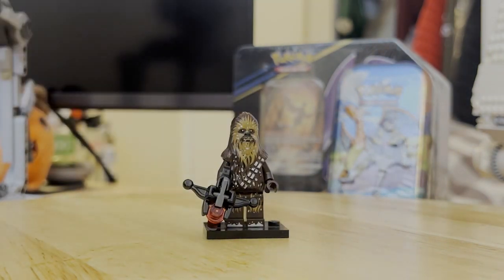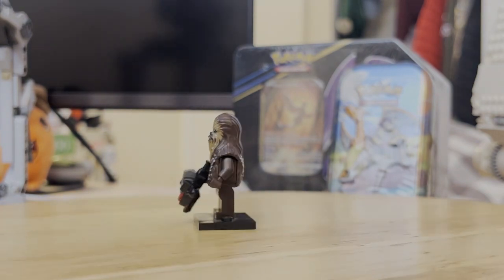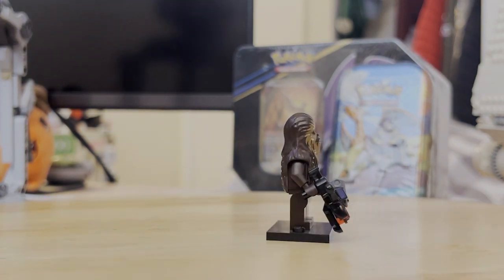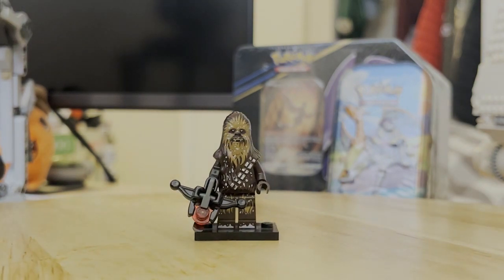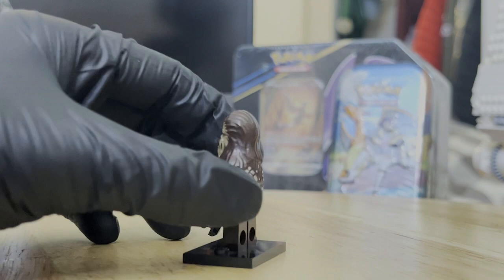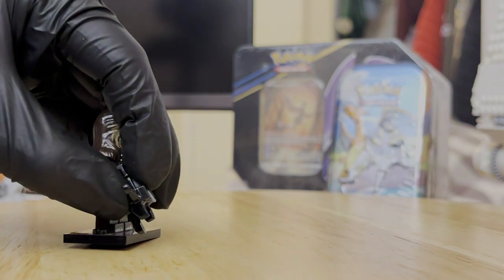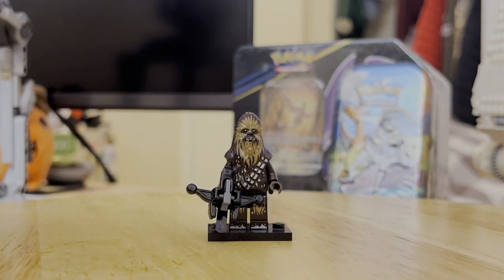We have a Chewbacca minifigure as well. It's the same old Chewie mold that we've gotten many times in the past since, I believe, The Force Awakens. But the unique thing about this one is it has extra snow printing on the head and some on the leg as well, to make it stand out from other Chewbacca minifigures — which is a really cool detail. And the Bowcaster shoots a stud, though it's the same design that we've had for several years now.